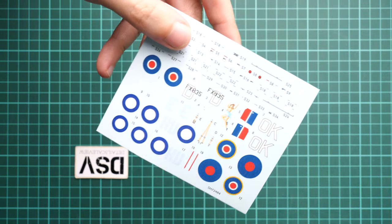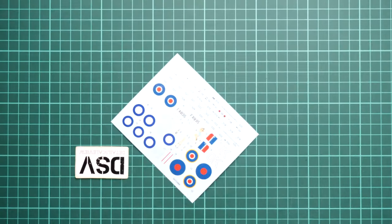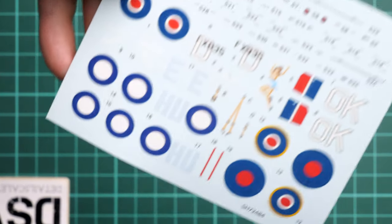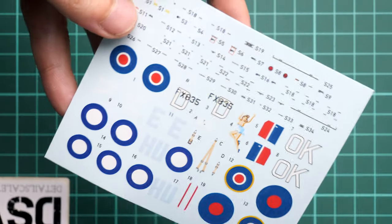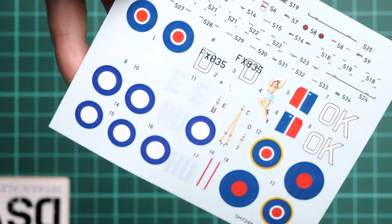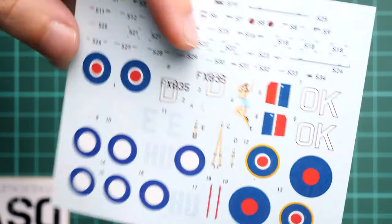Next we have the decals. They don't have any mention of where they are printed, but the printing quality looks completely fine. We even get seat belt decals, so if you're comfortable using decals in the cockpit this should be fine for an out-of-the-box build. It's always welcome to see stencils included in 1/72nd scale, because even in 2023 some brands are skipping stencils at this scale — the printing quality here is decent.